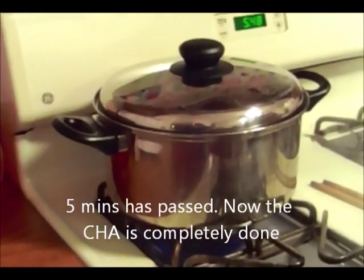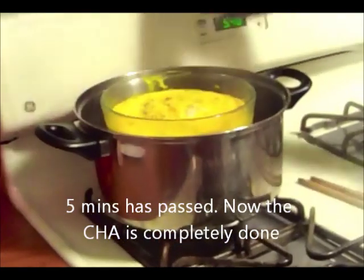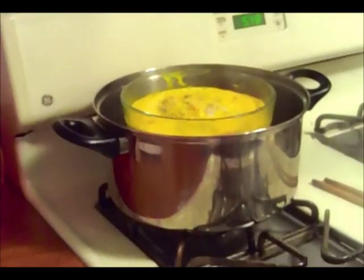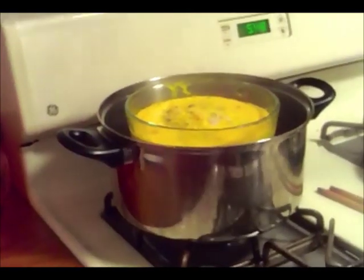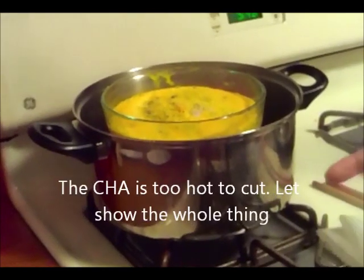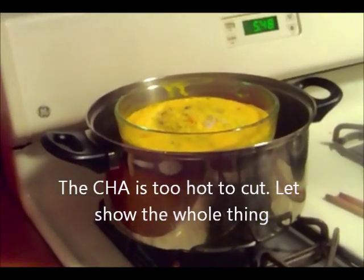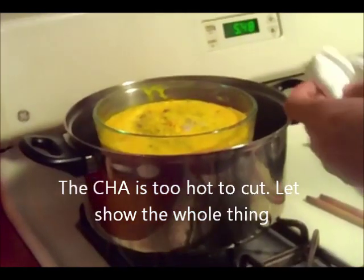5 phút đã trôi qua, bây giờ lòng đỏ trứng đã chín rồi, nấm rơm sẽ tắt lửa đi. Xin lỗi nha, cái này nấm rơm nói là 10 phút nhưng thật ra chỉ có 5 phút thôi là trứng đã chín rồi. Cái chả trứng bây giờ còn rất rất nóng, để mà sắc ra thì nó sẽ bị bể rời, cho nên nấm rơm sẽ trình bày nguyên một tô chả trứng như vậy luôn.